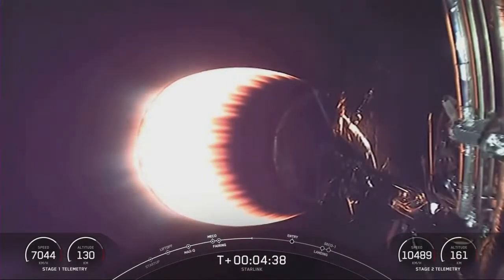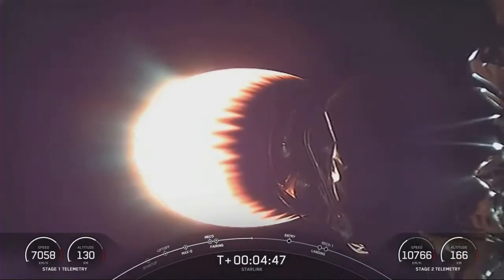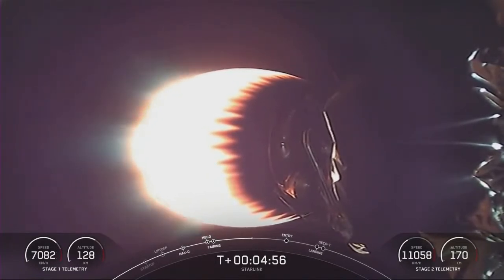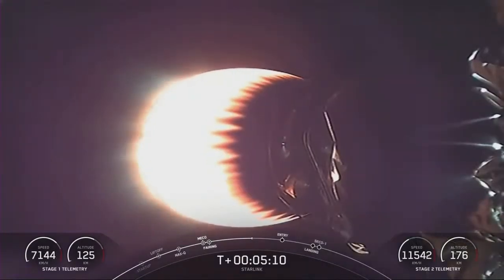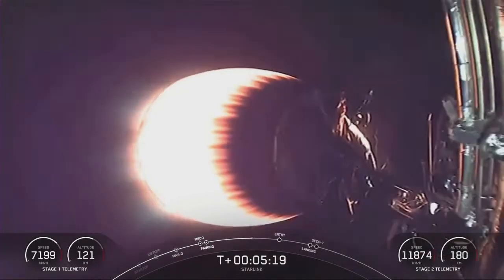You can see the speed on the second stage rapidly increasing, which is kind of wild. Meanwhile the speed on the first stage is very slowly increasing because it is falling back to earth. But once we get that entry burn on the first stage, you will see that indicated speed rapidly scrubbed off. It's always one of those cool things to see on launches — watching the juxtaposition between the two vehicles and what they're doing. The altitude of the second stage is at 175 — miles or kilometers? I'd expect it to go a little over 200 kilometers for the second stage.